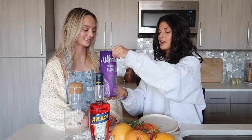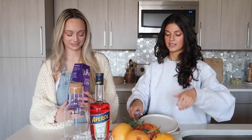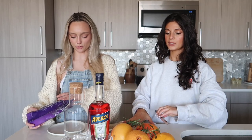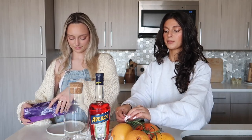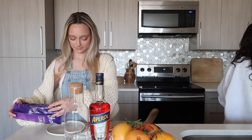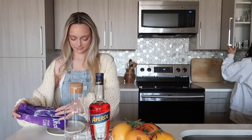Okay, so we start on the rim. I'm just going to put sugar down, and then you chop up some rosemary really fine, and then I'll juice some grapefruit.